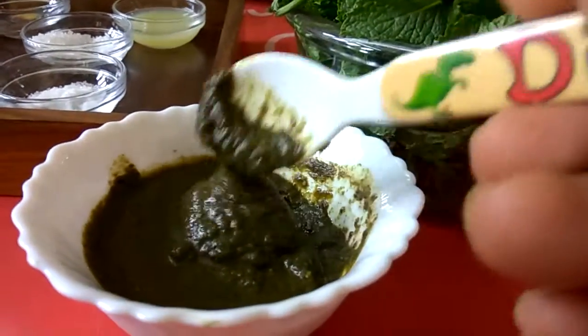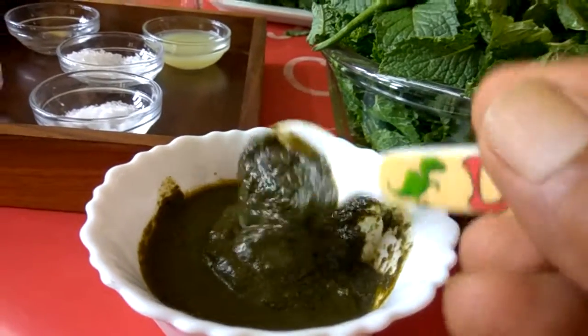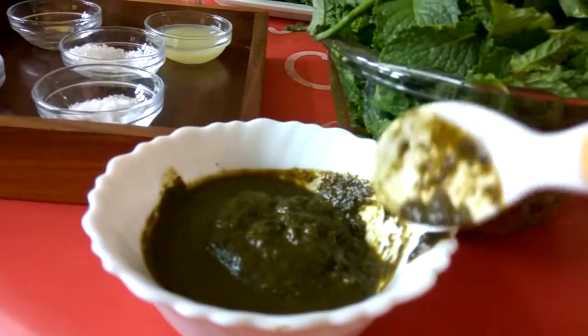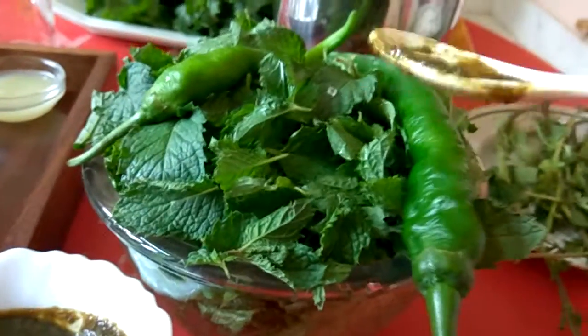This is the chutney which I have made beforehand to show you. It will look like this — semi-solid. You can also make it watery while grinding. If you need some water, you can add some water if it is difficult for you to grind.